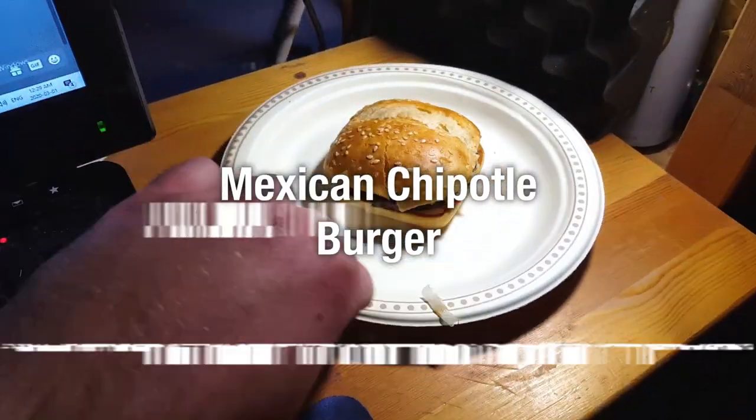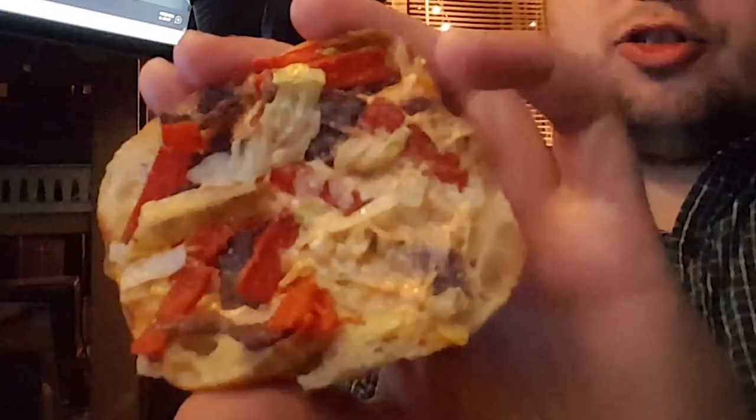Let's get tore up. Call the police! Fair amount of excess lettuce in this one, but not too much. This is a very small burger. Like I know I have big hands, but that's not quite like the picture.